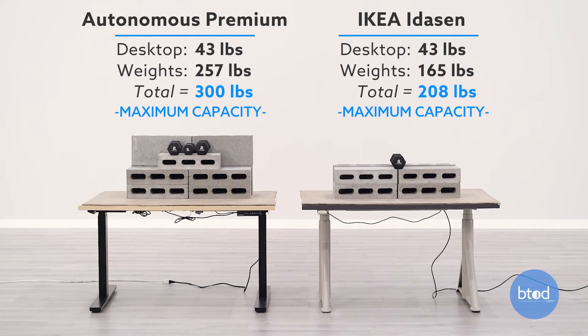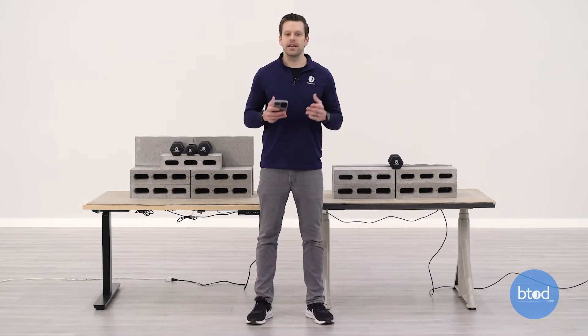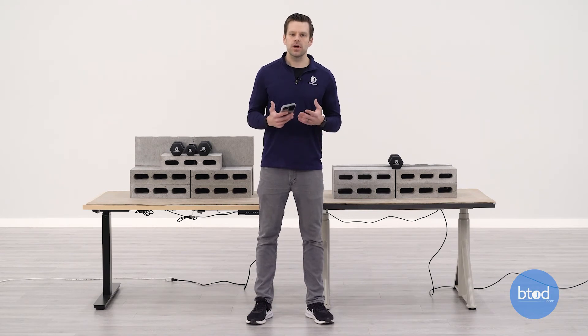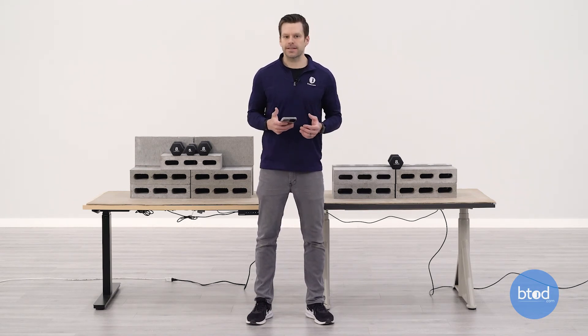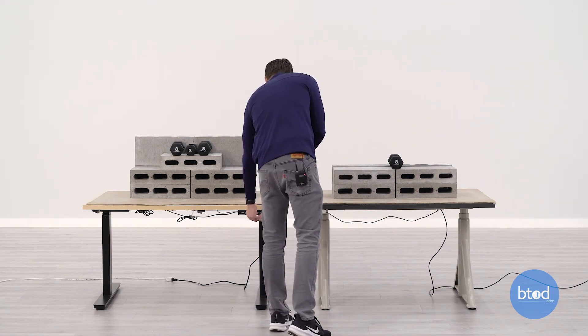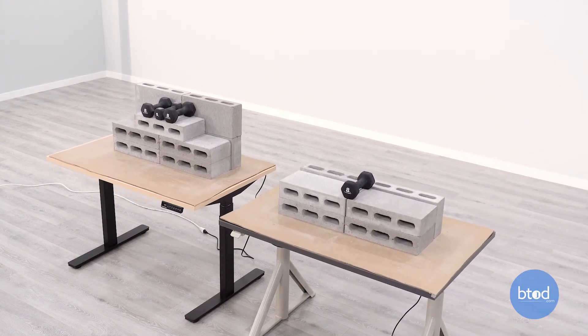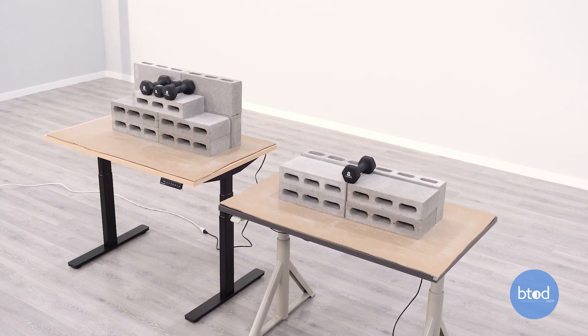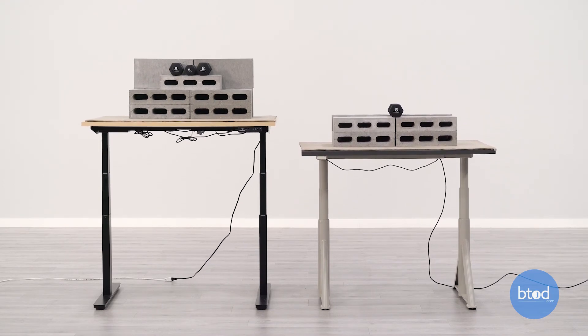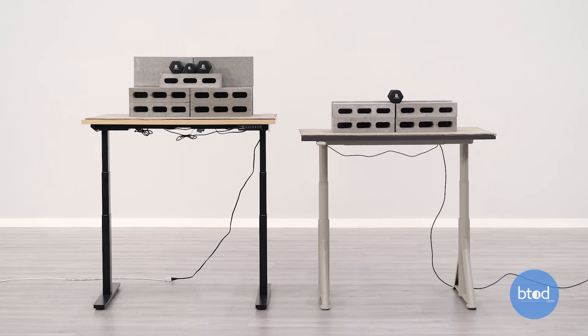For our third and final comparison, we'll be maxing out the Autonomous Smart Desk 2 Premium which has a max capacity of 300 pounds. We're leaving the IKEA Itizen at its max capacity of 208 pounds, so this will be the max versus max test — we're not going to be intentionally overloading the IKEA Itizen. Through testing we've found that both of these products do not have overload protection, something you should consider if you're running near their max capacity.